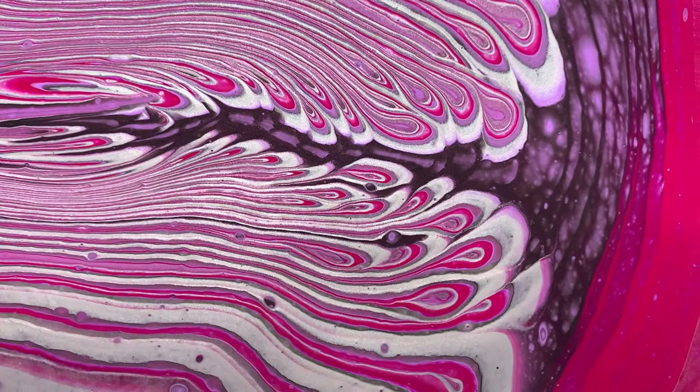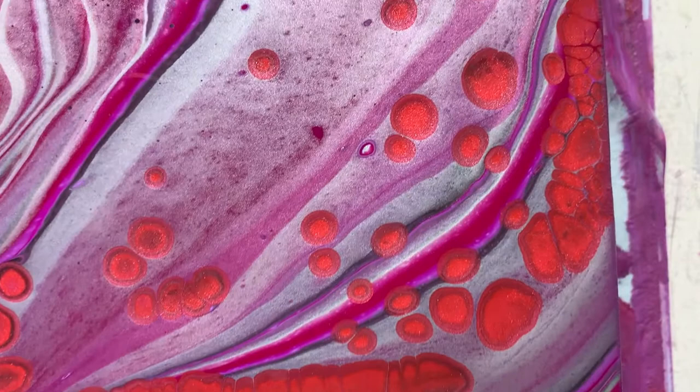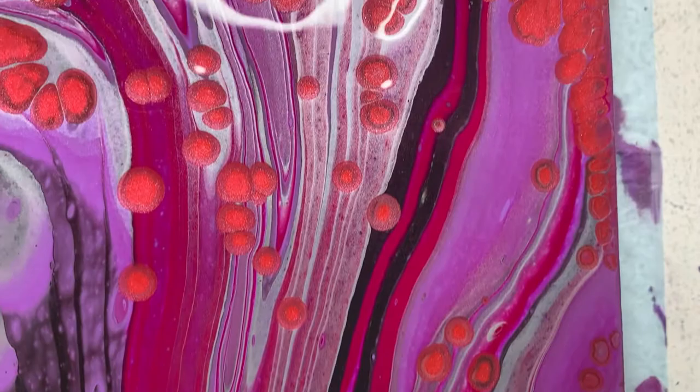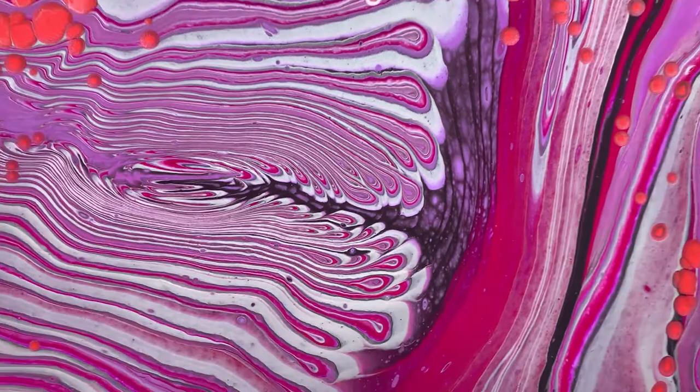This is the center — lovely patterns there. I think the silver will look really awesome once it dries. Then we're down here at the other corner, and then we'll travel up to this corner. It's certainly bright — all the silver and purple lovers out there will just love this painting.